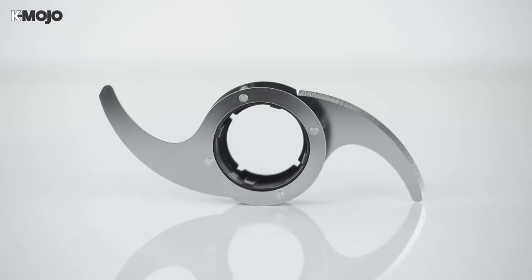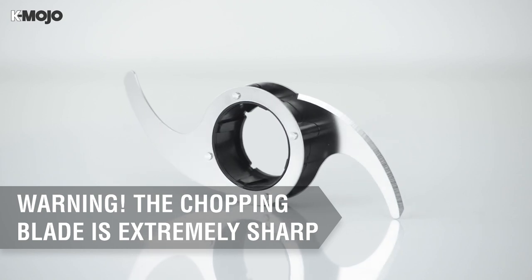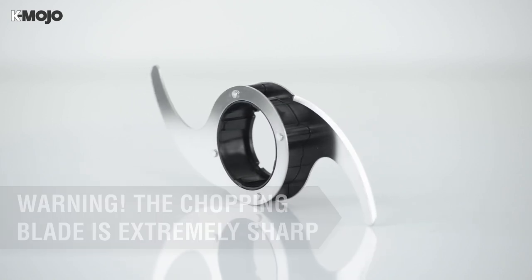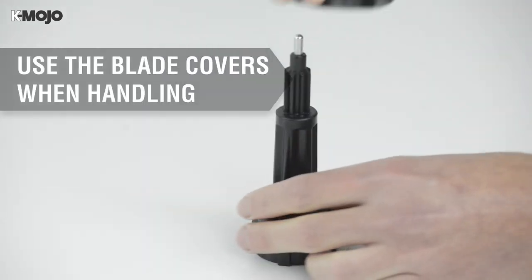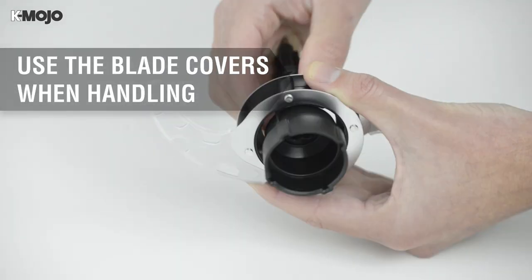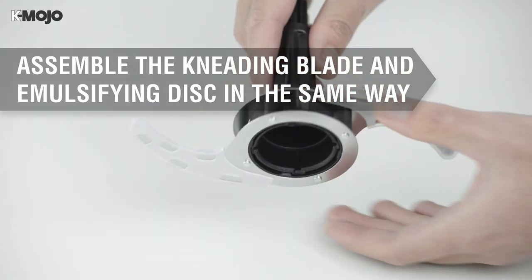Perhaps the most versatile of the K-Mojo's attachments, the chopping blade can take care of everything from pesto to puree and hummus to hamburgers. With the blade covers in place, lower the blade onto the blade retainer and twist to ensure a secure fit. The kneading blade and emulsifying disc can be assembled in the same way.